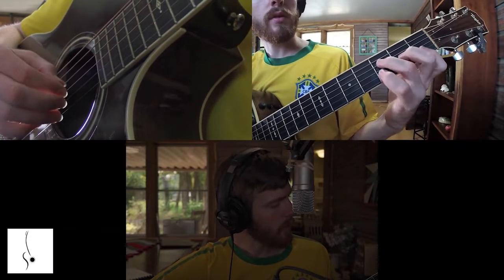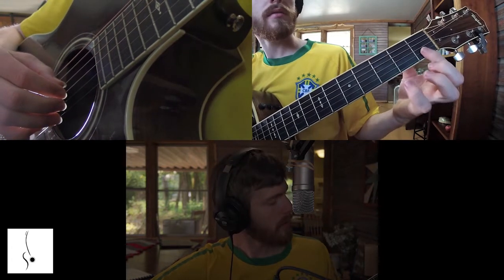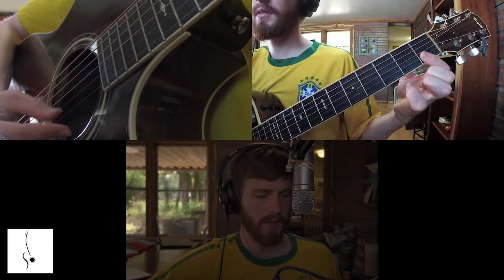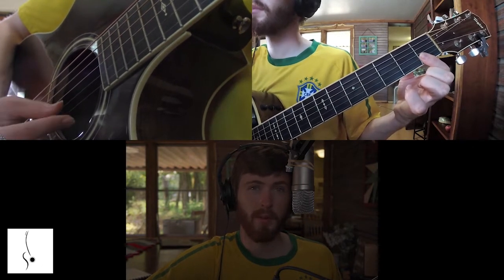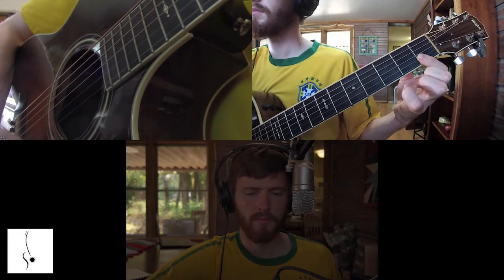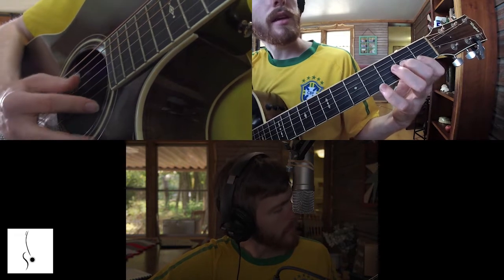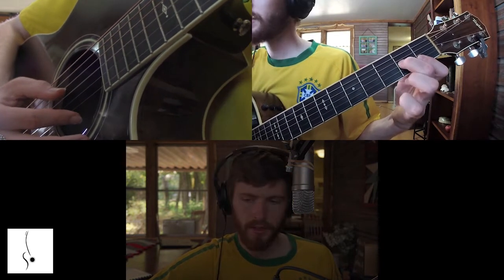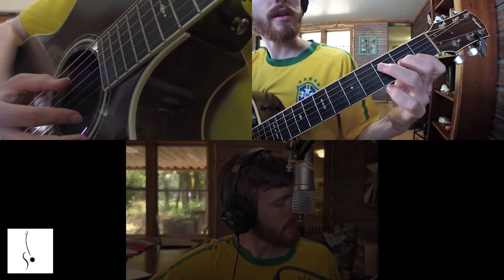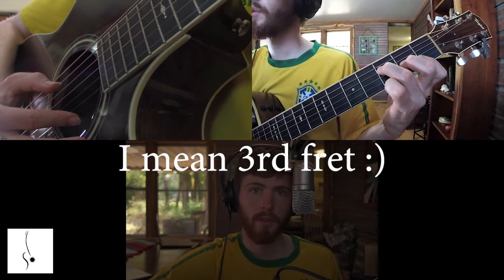The alternative for the F chord is just barring your first finger on the first fret, the B and E string. You do have to bar those two. Then you take your second finger on the G string, second fret. And then you take your third finger on the D string, the fourth fret.